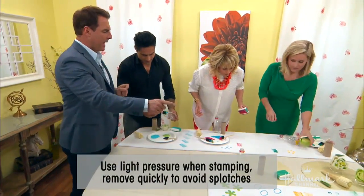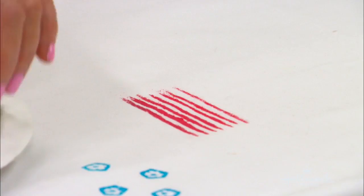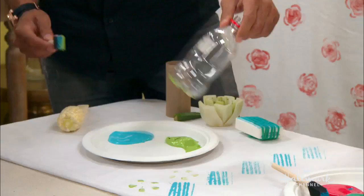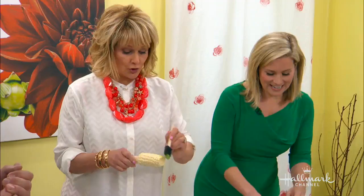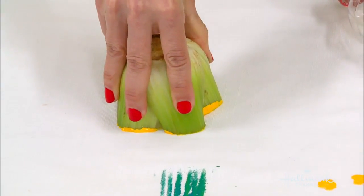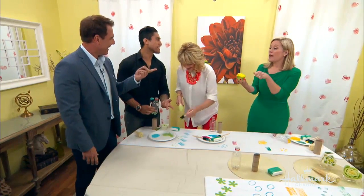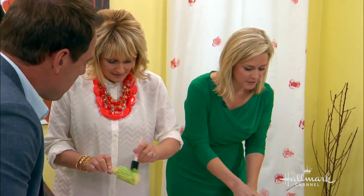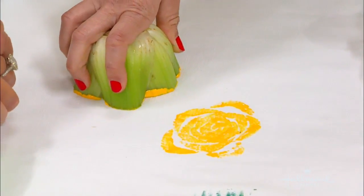When you do the pattern, you're actually not trying to make a perfect pattern — you want to be irregular with the print. I like it being irregular; it's really pretty and organic. You can also use your fingers to fingerprint. Paint it first, stamp it once, then stamp it again — the paint lasts you for two tries. By the third stamp, it's faded too much, so you want to reload after two.